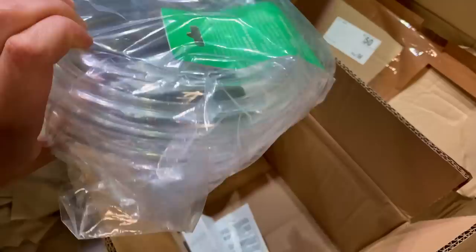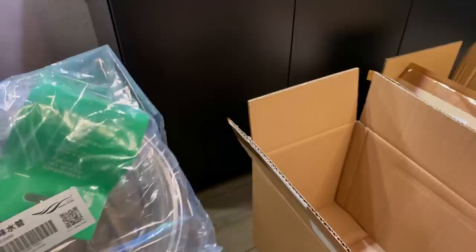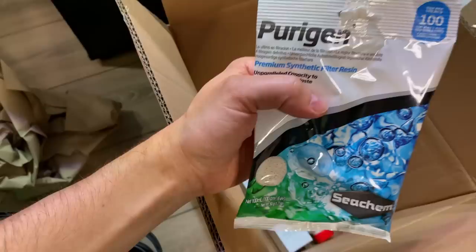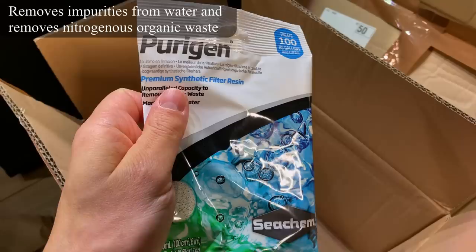We also have some clear hoses for the Oase Biomaster — these are from Chihiros, three meters, should be enough. And then I got some Seachem Purigen. I've actually never used this stuff before, but a lot of people recommend it so I thought let's just give it a try. I'm going to add that to the filter later on.